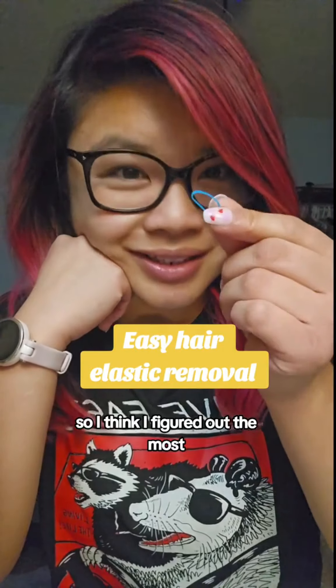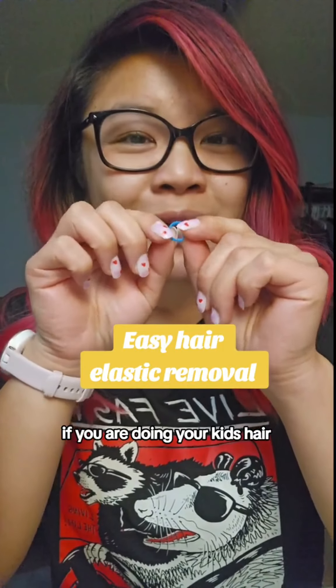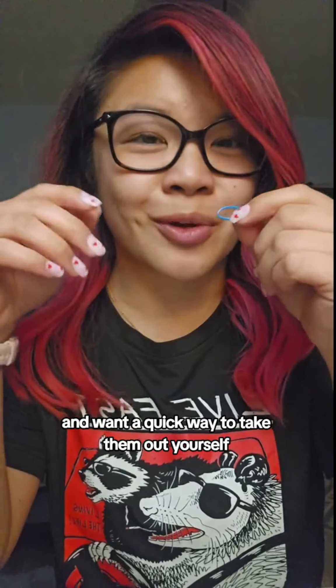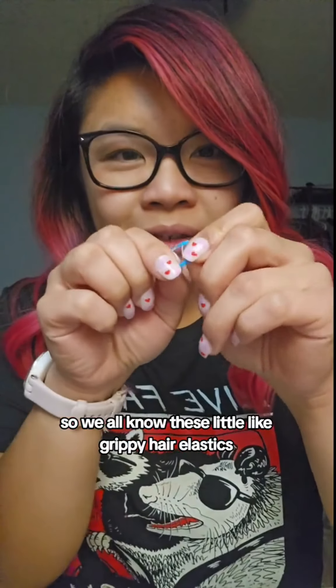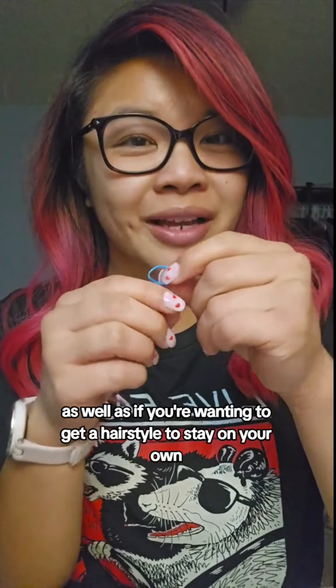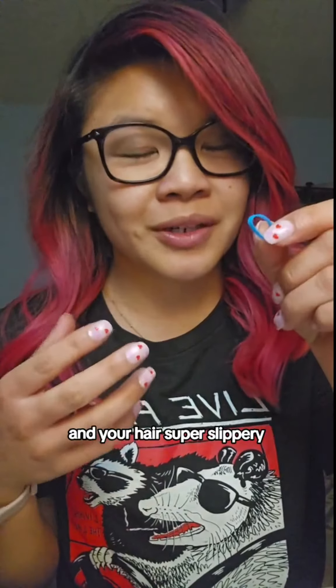I think I've figured out the most easy and painless way to take out these little hair elastics if you are doing your kid's hair or if you are putting them in your own hair and want a quick way to take them out yourself. We all know these little grippy hair elastics — they're great for doing kid's hair as well as if you're wanting to get a hairstyle to stay when your hair is super slippery.